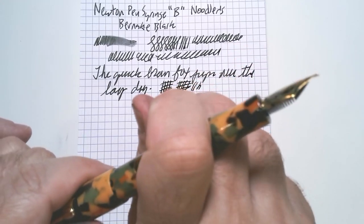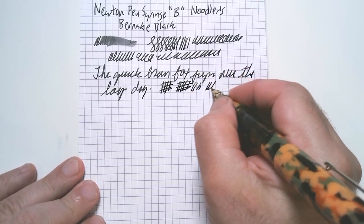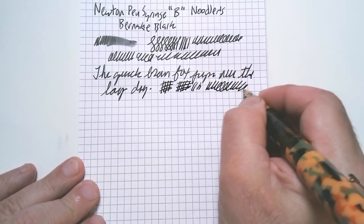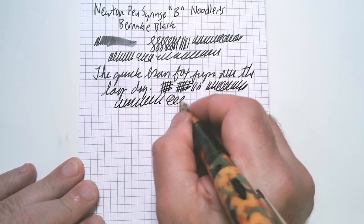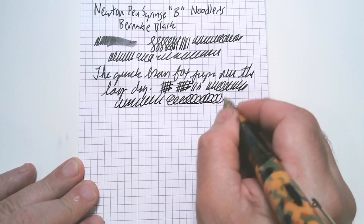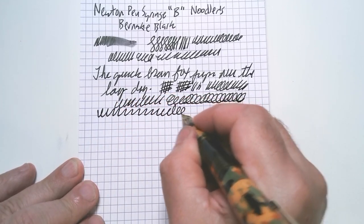And the pen does post. When it posts, since it's this really light acrylic, it doesn't overweight the pen. It's extremely comfortable. Just a beautiful writer. It's really a dream pen, I think. So nice looking.